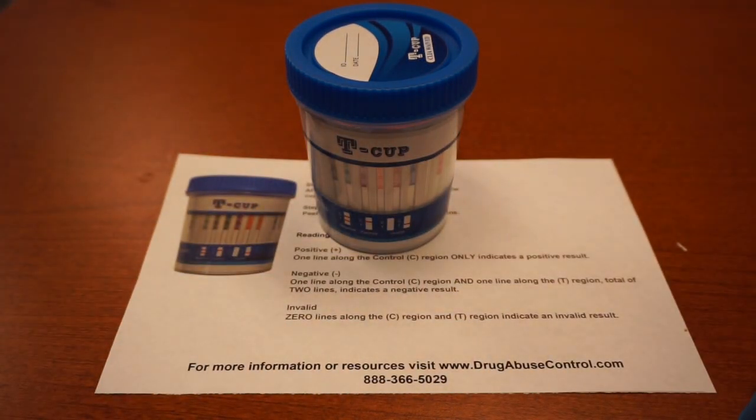This is the 14-panel drug testing kit. Have a great day. Thank you.